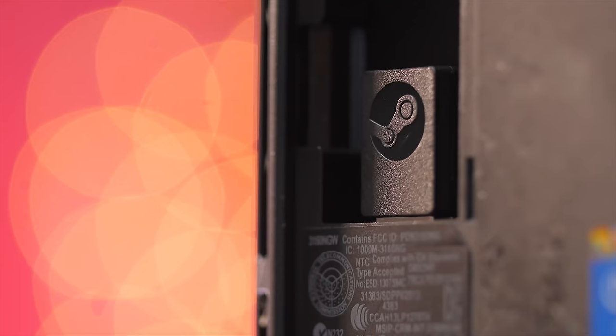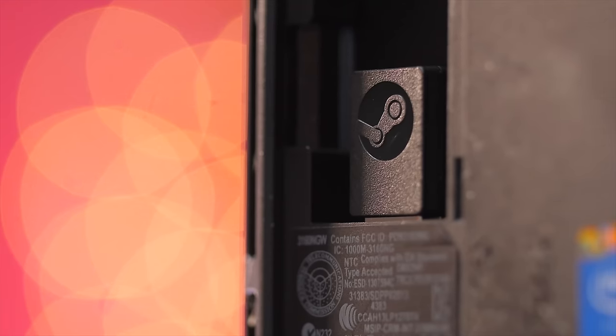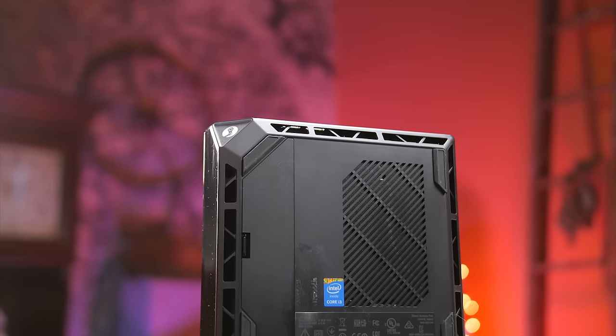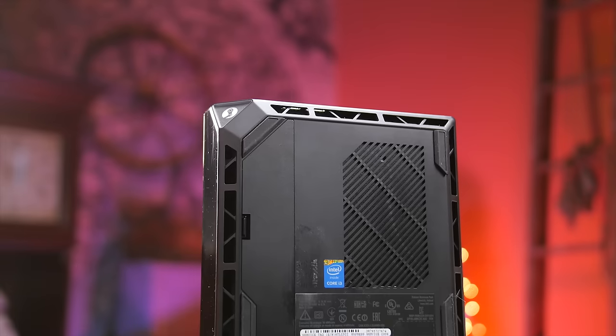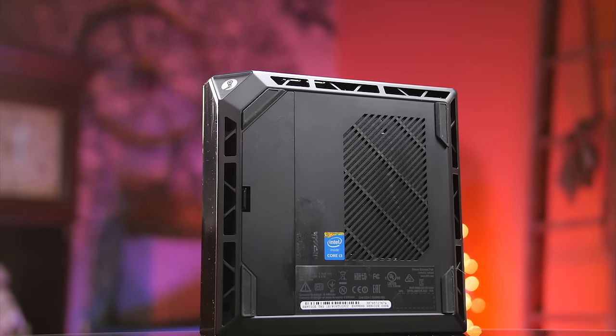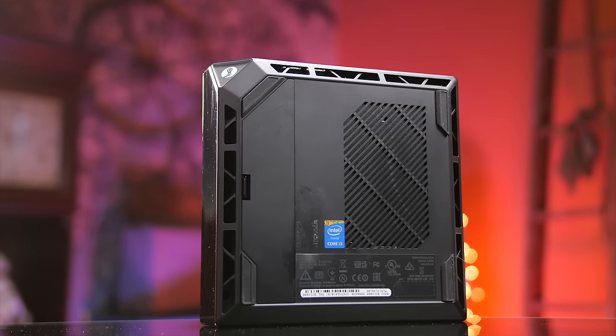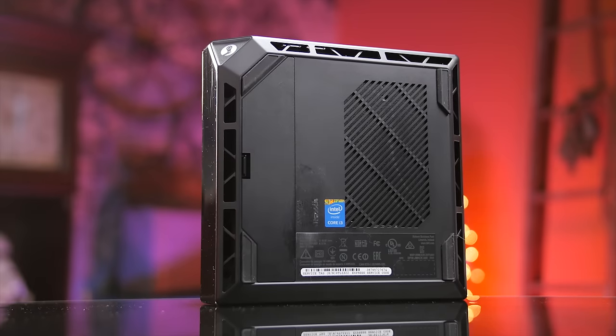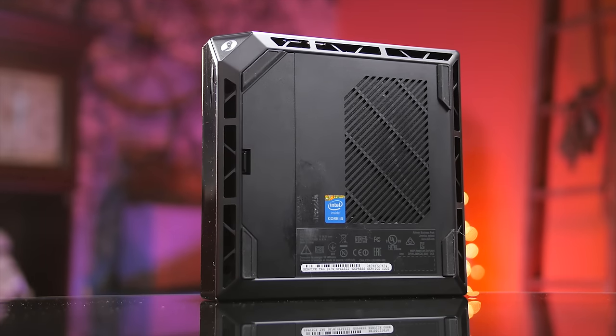A fifth USB port is on the inside for the wireless receiver that supports up to four Steam controllers. The unit is quieter than a spinning optical drive at idle, and under load when you're playing a game with sound, it was significantly louder, but inaudible over the background music and ambient sounds of any but the quietest games like Limbo.